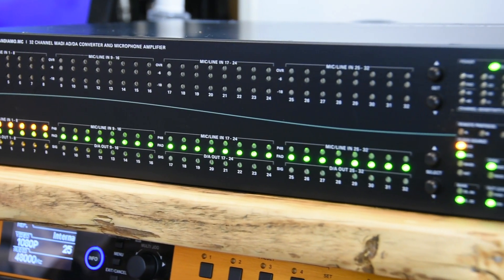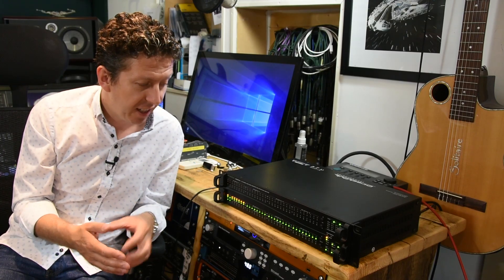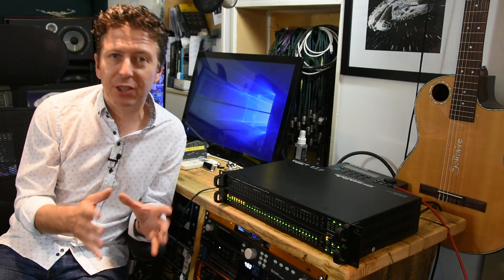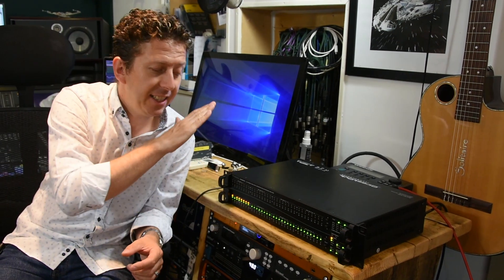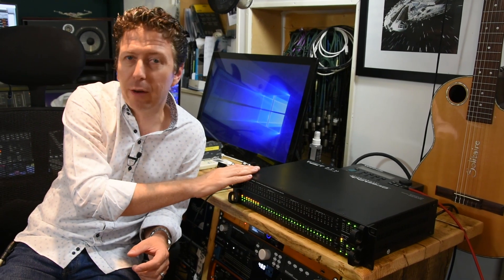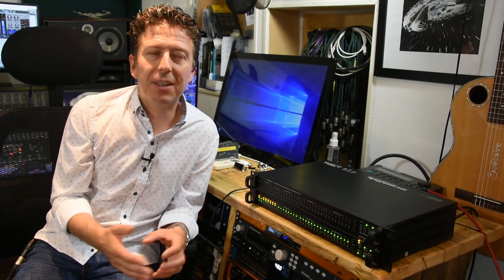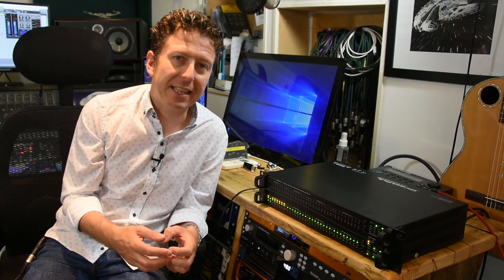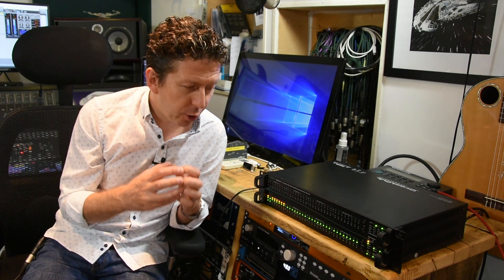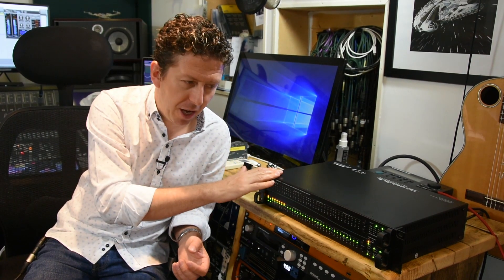The Andiamo MC, which is a 32 channel mic pre, A to D converter, and general all-round amazing digital thing. But primarily what this thing does is converts between an analog input and MADI. MADI is somewhere I've trodden only very, very briefly — I had a play with some RME MADI interfaces a little while ago — but trust me, this thing is a step up.